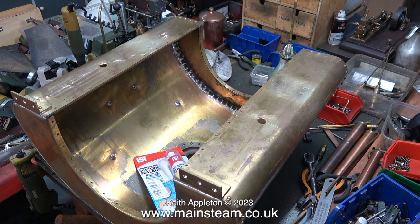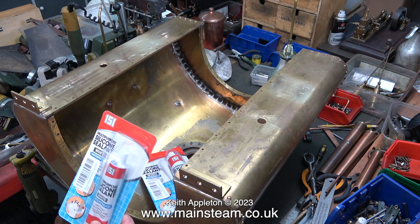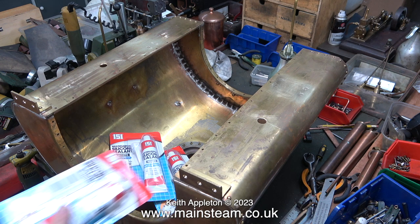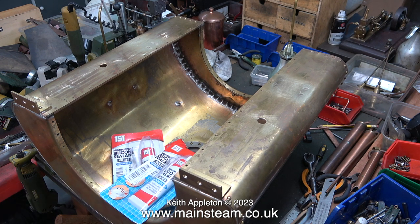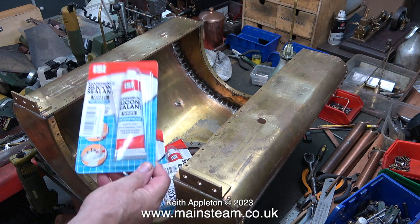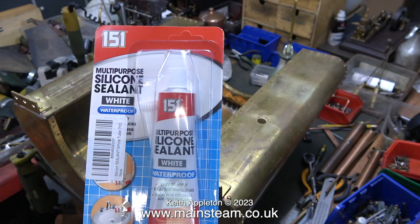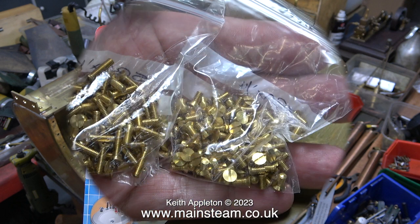I bought several packs of silicone sealant. In case anyone watching is curious why I bought the silicone sealant in small tubes instead of a single large tube, there's a reason: it's accessibility. When I fit the middle part of the tank I'm going to be using this, and because the tubes are small they are much more maneuverable. I should be able to get a thin bead of silicone rubber sealant all the way around the edge, as well as applying some around the blocks inside the tank.